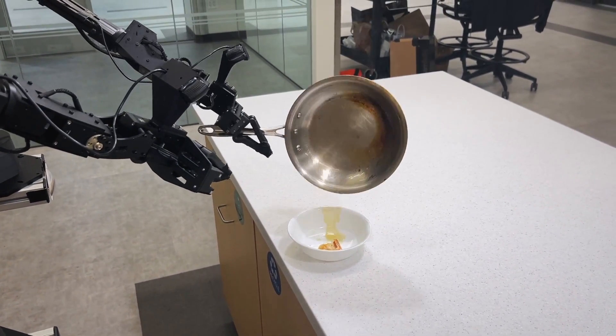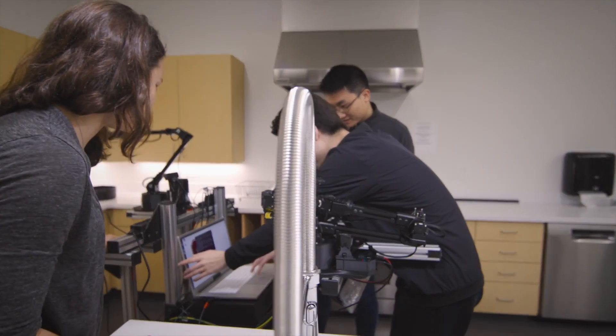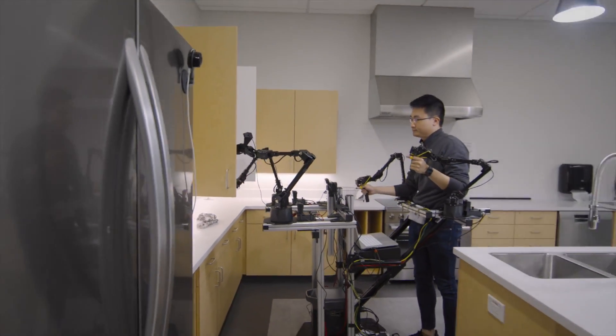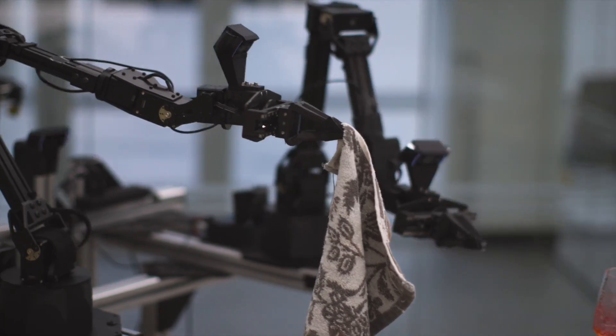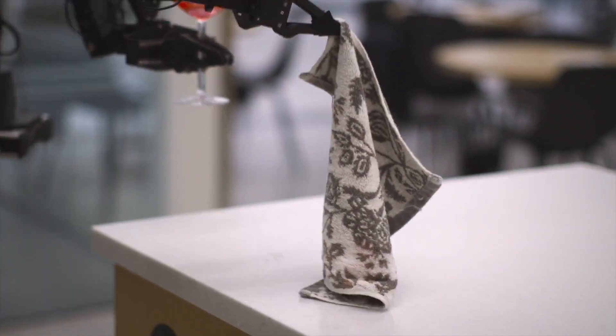For the most part, we've seen robots be most successful in incredibly controlled environments like factories and warehouses, where you can just program the robot to go through an exact particular motion over and over again. For robots to be successful out in the real world, they need to be able to perceive their surroundings and react to their surroundings. We're interested in seeing whether we can leverage machine learning to allow robots to be more intelligent and actually push them out into the real world.